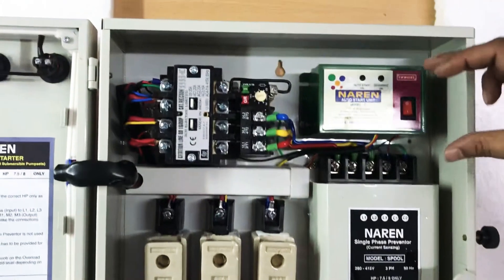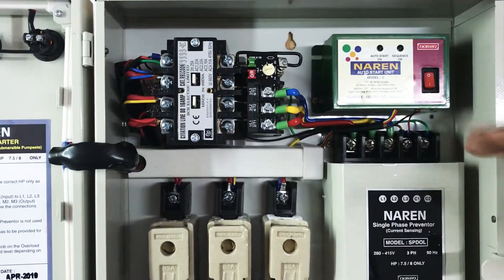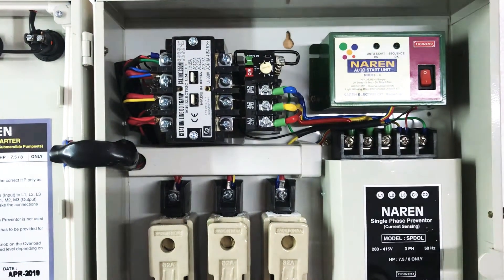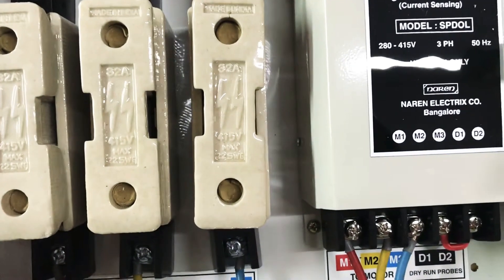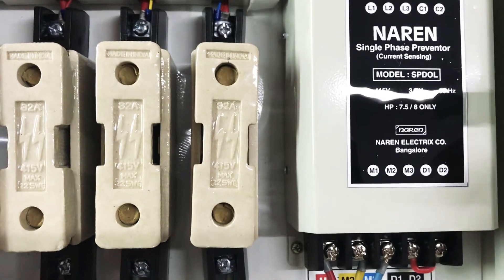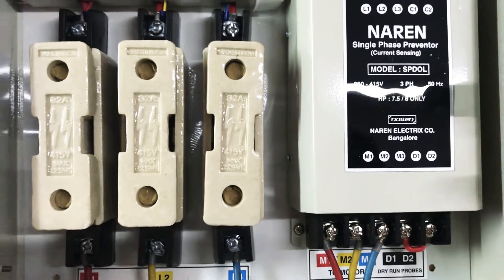The auto start unit is an optional fitting which you can always request. You get two variants: with auto start and without auto start. For the single phase preventer, the model is called SPDON, and this depends on the HP rating of the starter. The unit being shown here is the 7.5 to 8 HP version.